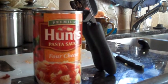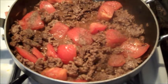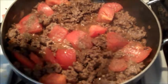Add your tomatoes. Pasta sauce. After cooking the tomatoes for 3 or 4 minutes, add the pasta sauce.